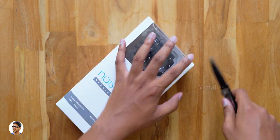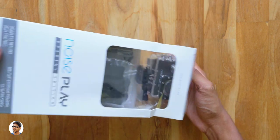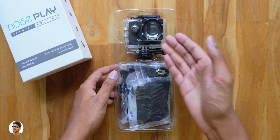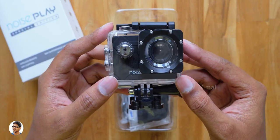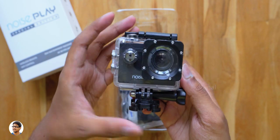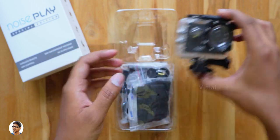Now let's get started with the unboxing. Let me grab my knife and cut the seal on the box. The budget action camera comes nicely packed on a tray — you've got the action camera at the top and all the accessories below that. So here it is, the Noise Play SC 4K action camera. It comes in this waterproof case and the quality of the case looks pretty good.